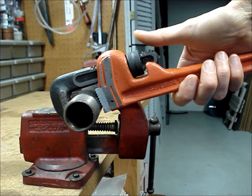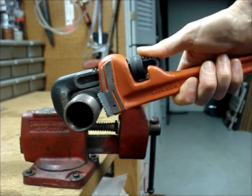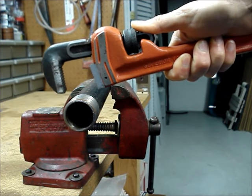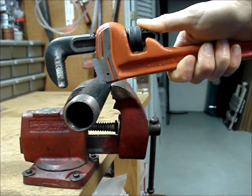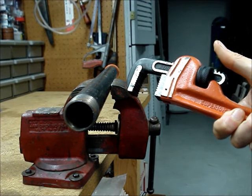To remove the wrench from the pipe, push on the end of the hook jaw with your thumb. That'll spring the jaws open and the wrench can easily be removed from the pipe.